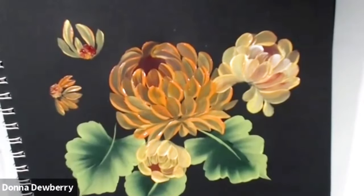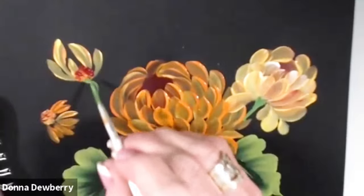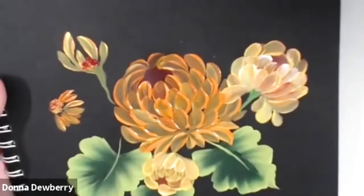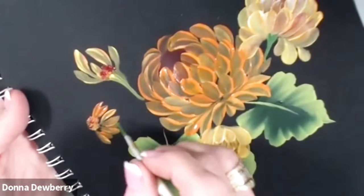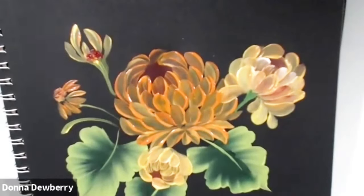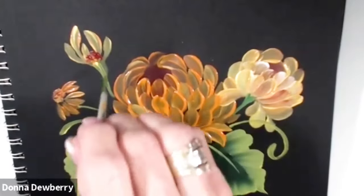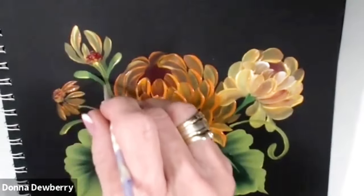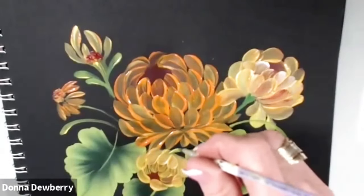I'm going to come in with a little bit of liner and the greens — a little bit of water on the script liner. It's the only time I use that, and you don't want to use medium, that won't do it. Come right in here. Pick up a little bit of yellow. Come down around here. It's all this push and lift, push and lift — these are more comma strokes but with a script liner. We're going to grab this flower and pull that out.